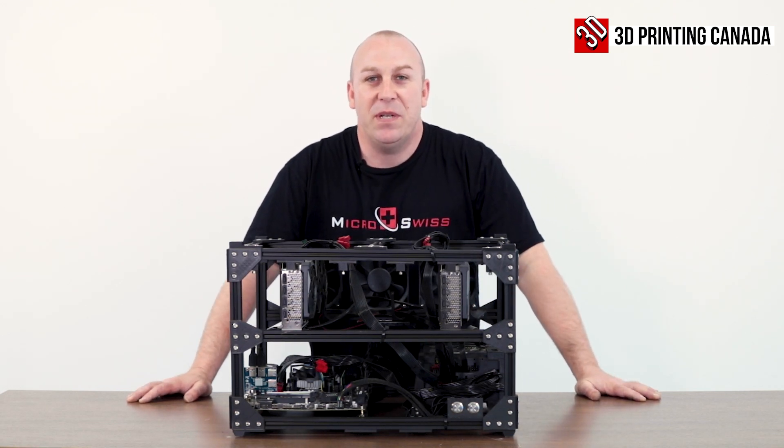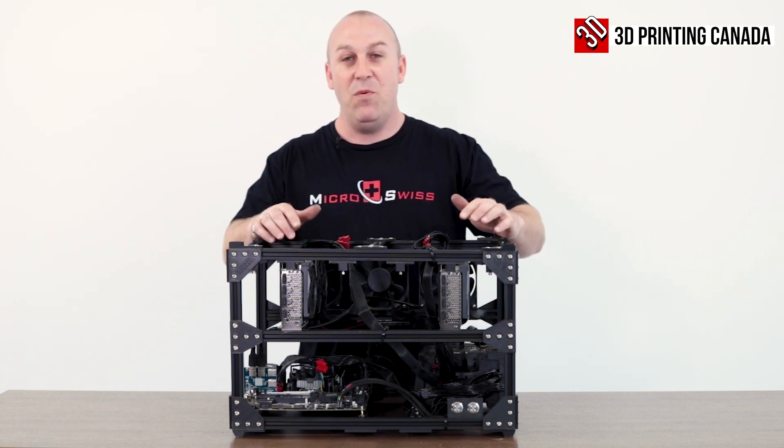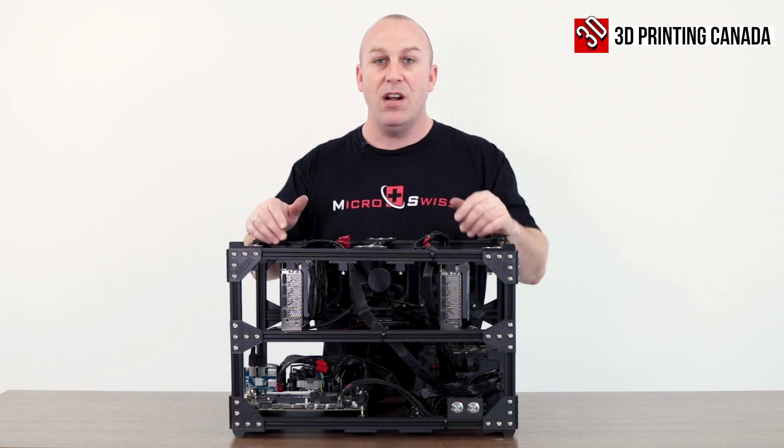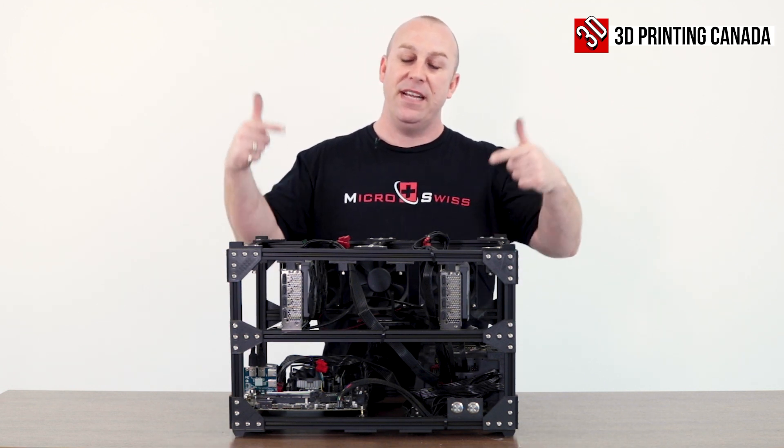What's up guys, PJ here with 3D Printing Canada. Today we're going to make you some money if you're interested. What we've got here is a crypto mining rig that holds up to eight video cards as well as a motherboard and power supply. We're going to show you how to build that in just a minute.